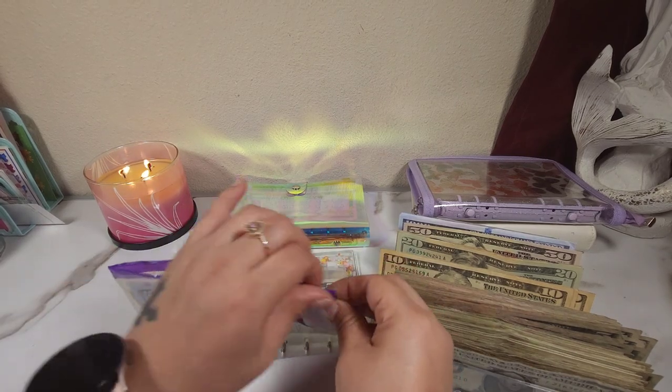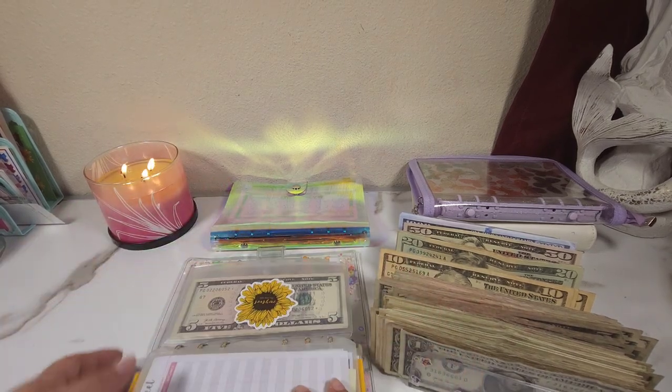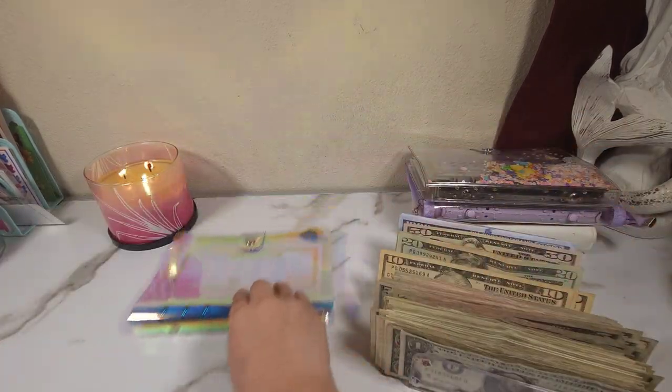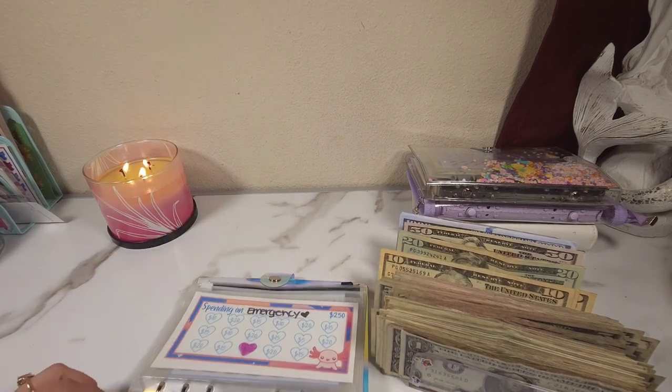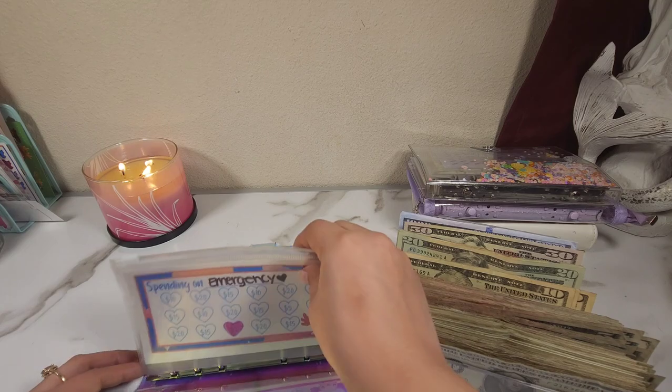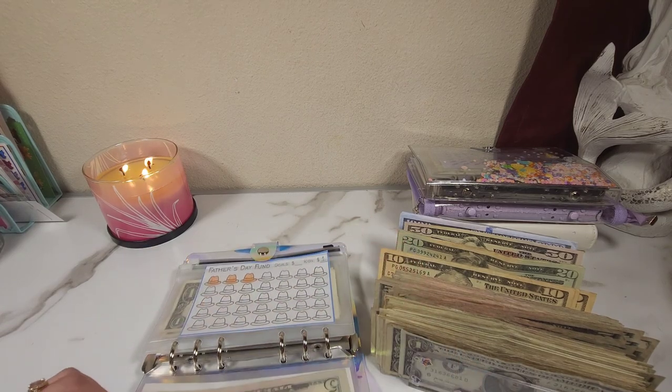Those are my star notes, which we don't touch. I doubt we have anything in this one because we just started it not too long ago. Emergency should have $5 — yeah.